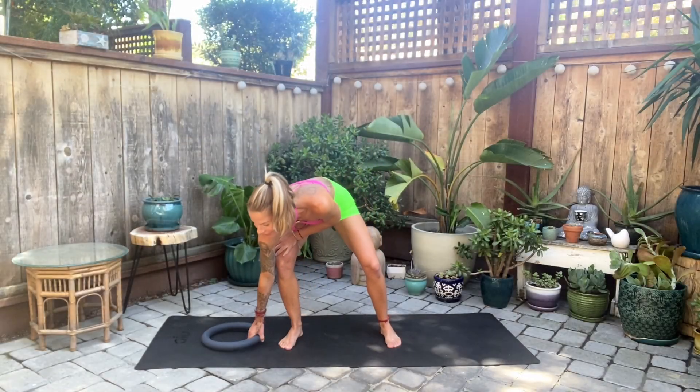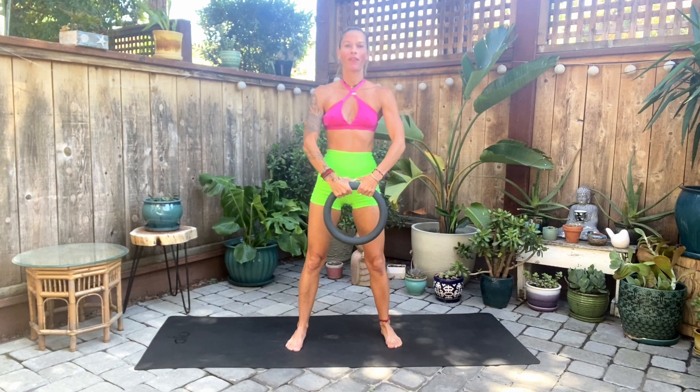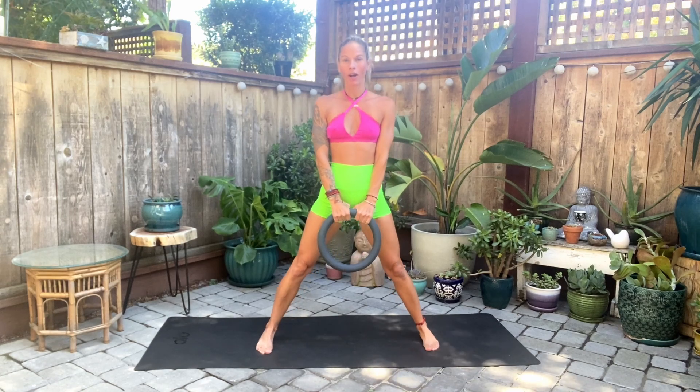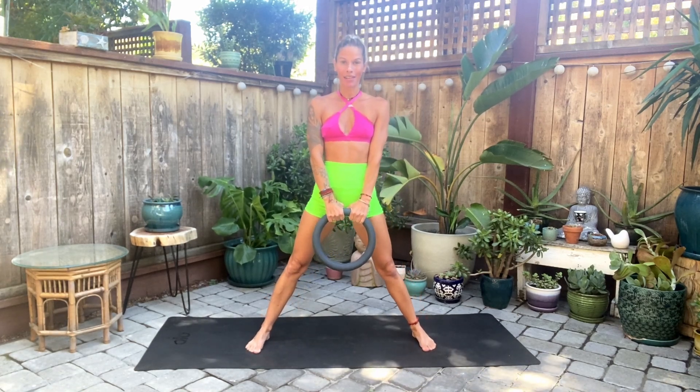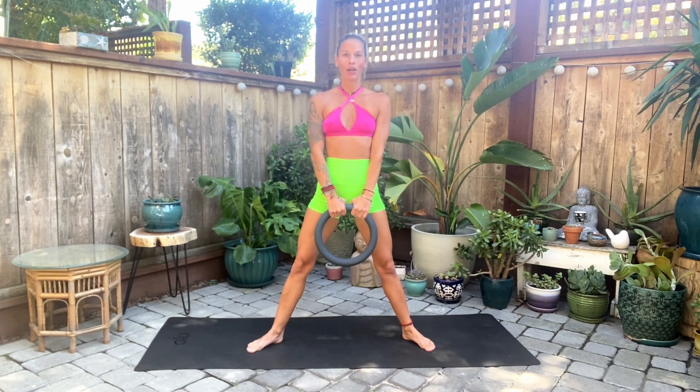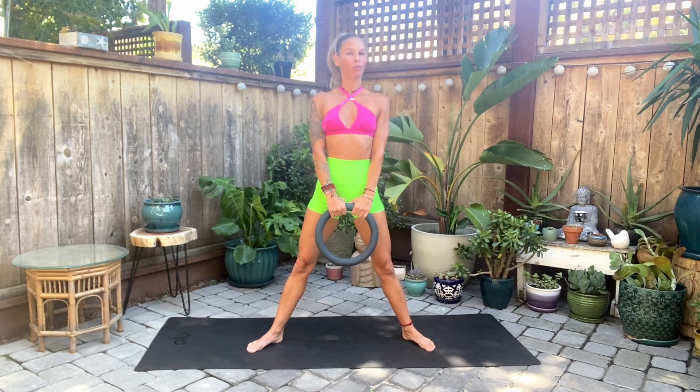All right, you guys, let's go ahead and grab our Bala. We're going to grab our Bala with both hands, palms facing in. Pull your shoulders back and take a nice wide stance — feet wider than shoulder distance apart. Make sure the outside of the feet are glued into the mat, then bring your heels in just a little bit so toes and knees are pointing out the same direction slightly. Stand up nice and tall, pull the shoulders back, and take a nice full breath in through the crown of the head. Our alignment is very important before we begin, so make sure you set yourself up properly.